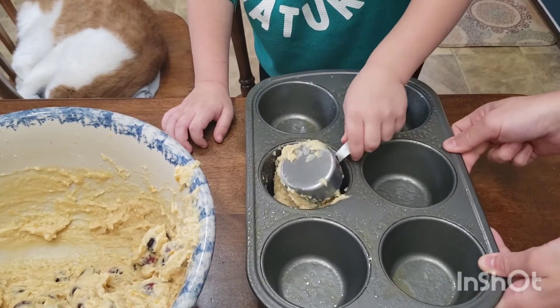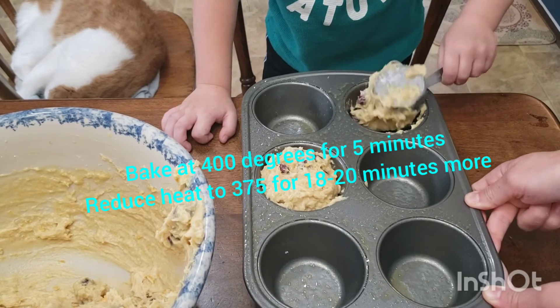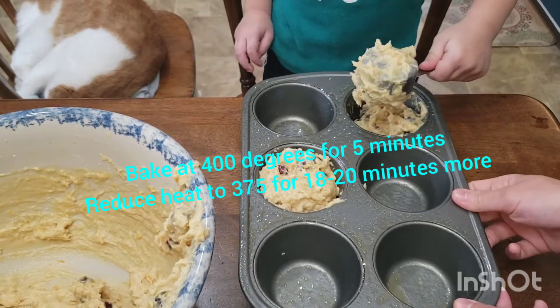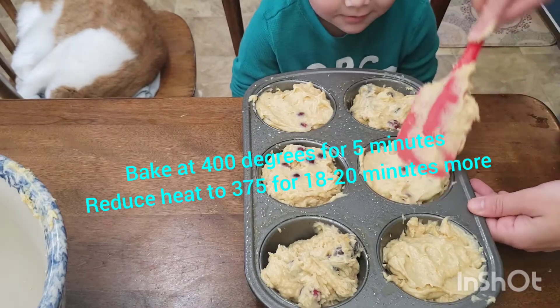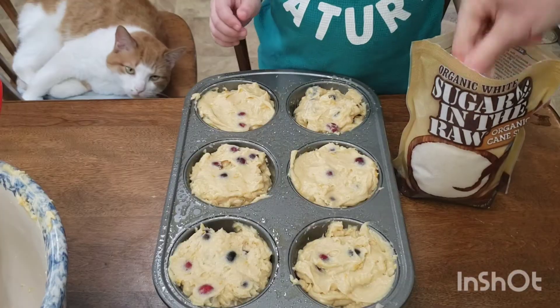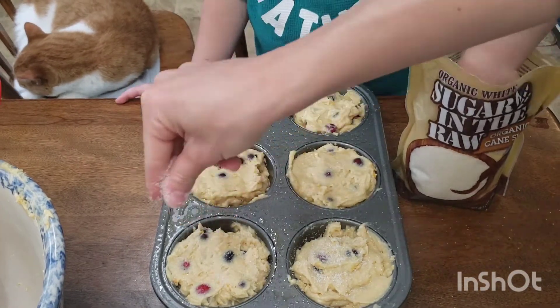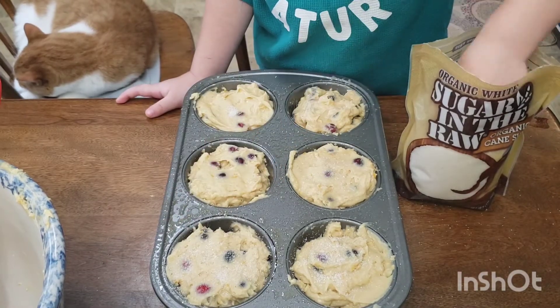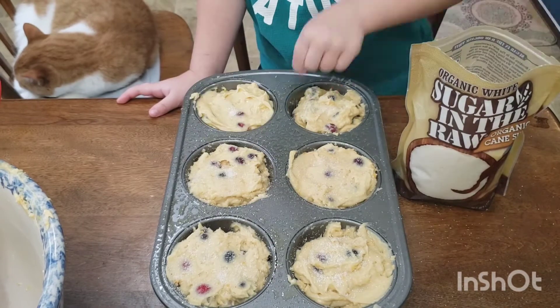Once you're done mixing, go ahead and fill each muffin tin to the very brim. We're going to bake these at 400 degrees for 5 minutes, and then reduce the heat to 375 for 18 to 20 minutes more. Don't forget to add your sugar on top. I like to use the Sugar in the Raw pure cane sugar — you can use turbinado sugar, whatever you like. I just like crunchy tops.